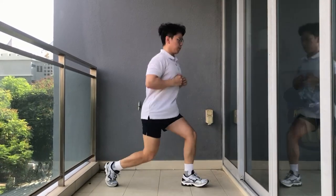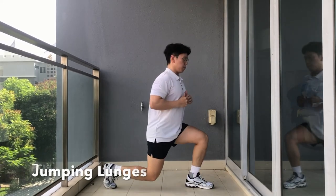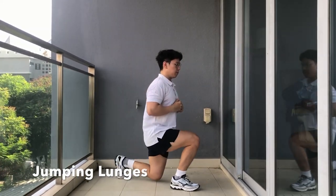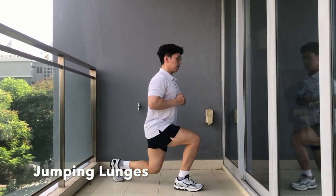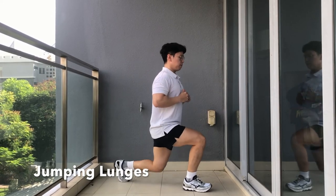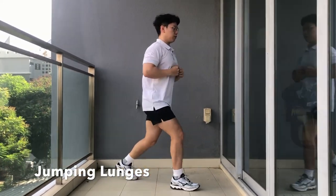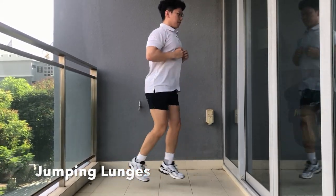For our next exercise, we have jumping lunges. This exercise is great in providing explosive power in your tennis. It also helps to ensure that there is no dominant leg that is more muscular than the other. Same as the jumping squats — please ensure that your back is straight, your core is tight, and that your knees do not go beyond your toes.